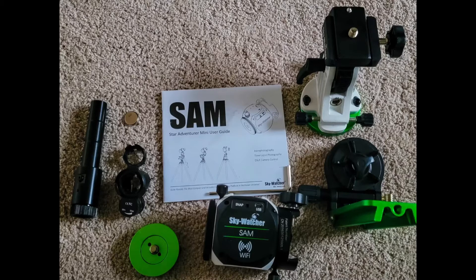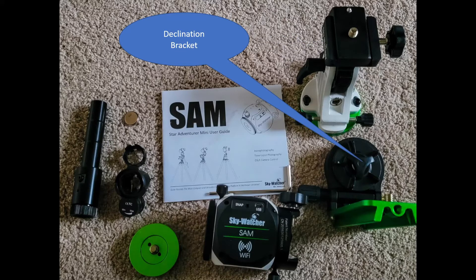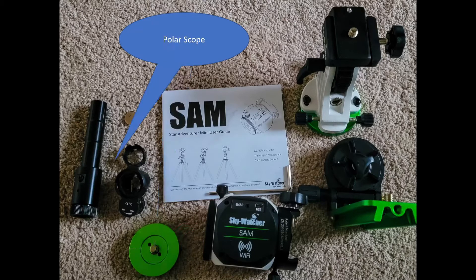They all have the cube in common. There's the equatorial wedge, which is really the key part of the entire system because this is what angles your camera into the right plane so that it can track the stars. There's a declination bracket, which allows some fine-tune adjustments. There's the main Skywatcher cube itself, which is Wi-Fi enabled so you can connect to it and run applications. There's a ball mount adapter and the polar scope.